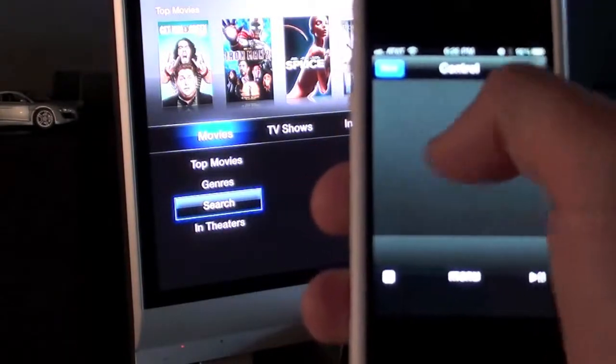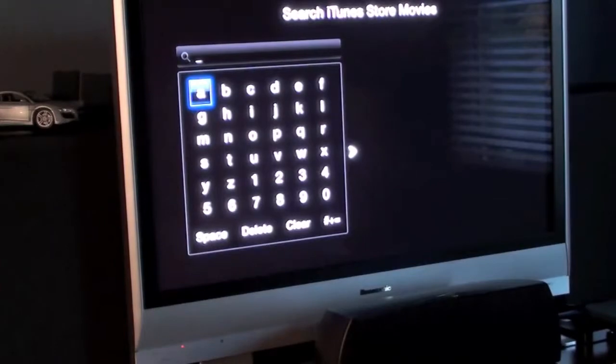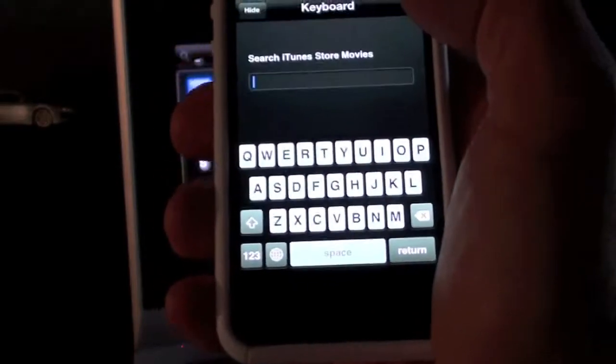This also gives you the ability to use a keypad, so if you go to Search, instead of using the remote control to thumb around on numbers and letters, you can instead tap it into the keypad on the iPhone or iPod.